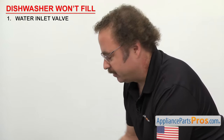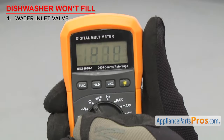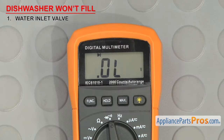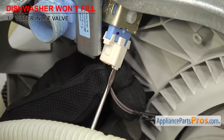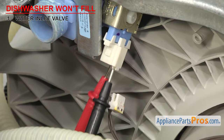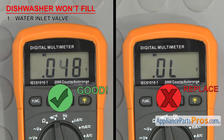To see if it's failed, we'll have to test it for continuity. In order to see if the part can carry an electric current, we have to test it with a multimeter set to continuity. Once you have it set, touch the probes together to make sure it's working. Once you have access to the valve, you'll have to remove the wires and touch a test probe to each terminal. If you don't get a reading, then the solenoid has failed and you'll have to replace the valve.